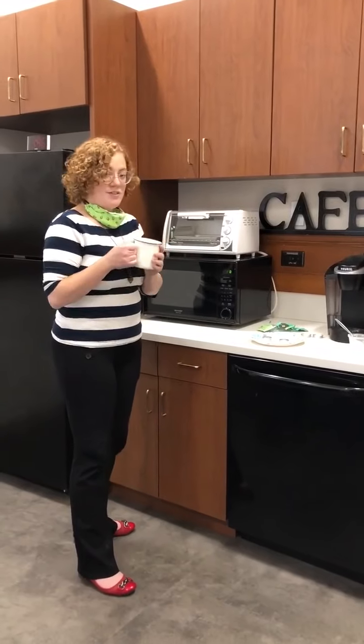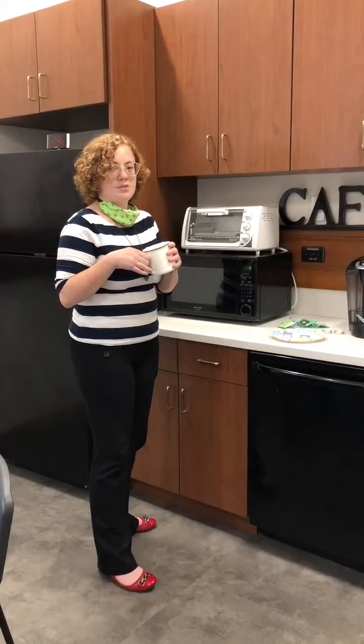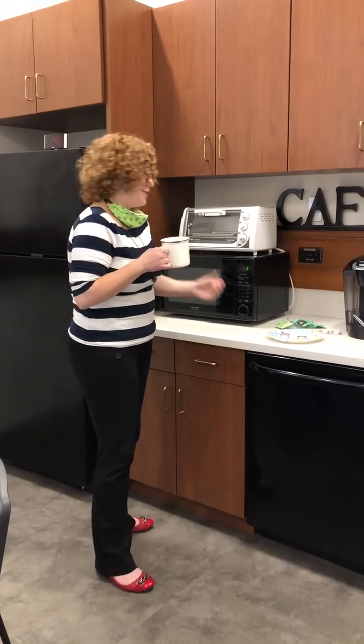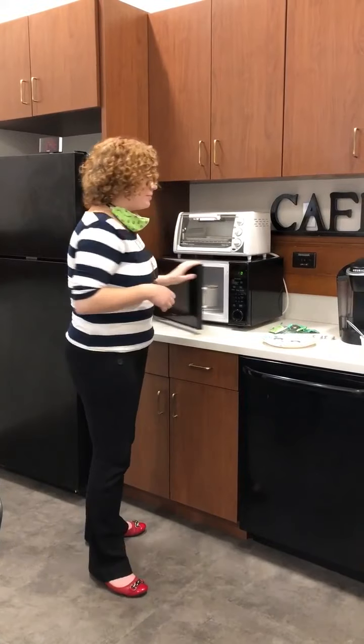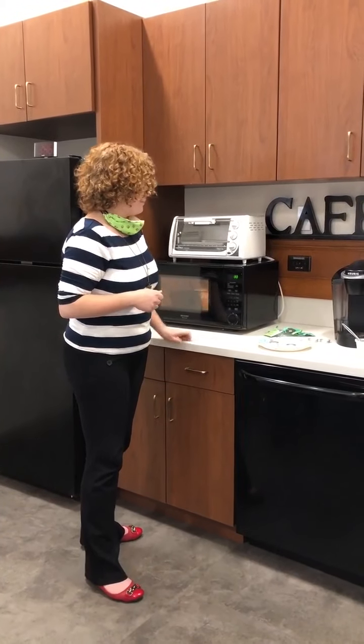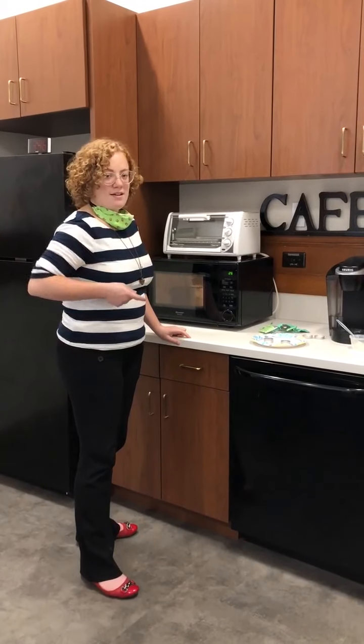All of that needs to go in a microwave safe container and you're going to microwave it for 30 seconds at a time. Don't do more than that — please do not explode anything or burn your kitchens down. It'll probably take about a minute and a half, but do 30 seconds at a time until everything melts.